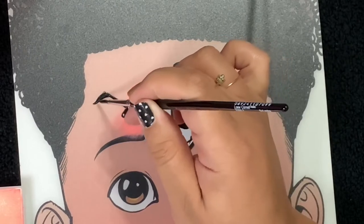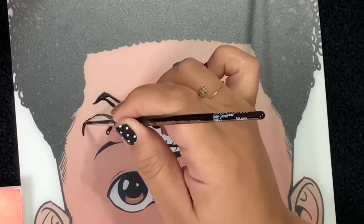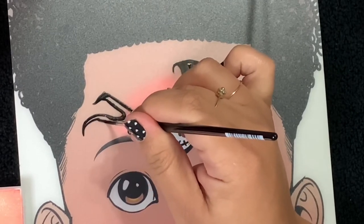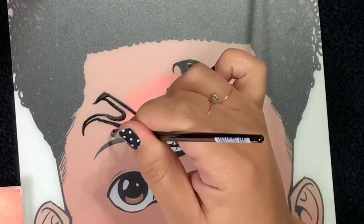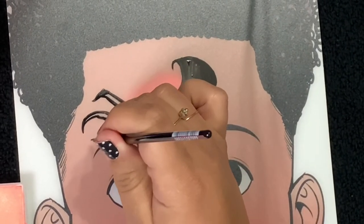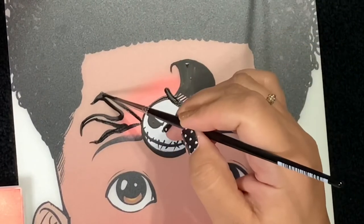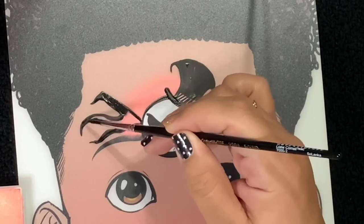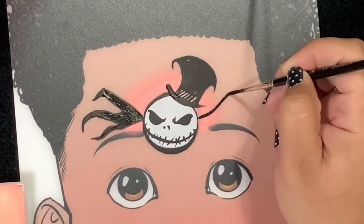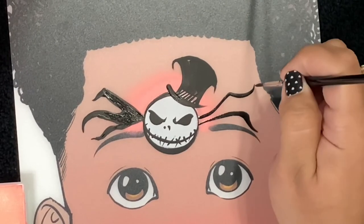Now we're actually gonna create bat wings. He typically has a little bow tie and it's a bat, so it's really exaggerated and distorted. I decided to add those bat wings on the side of his face. Each side has three separations of the bat wing, and I kind of just went a little twisty and turned here and there. You want to make sure it looks kind of — definitely crooked. And I love it because that's what really makes it very Halloween.